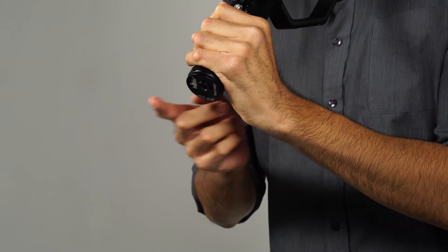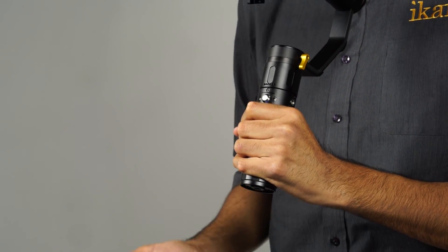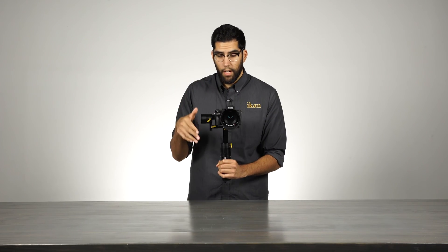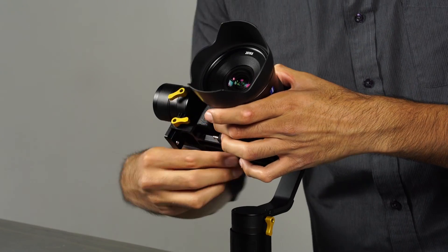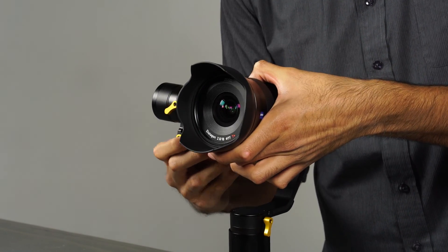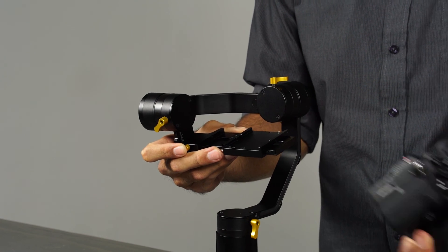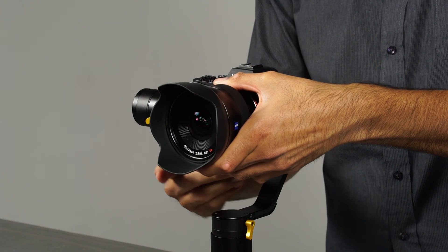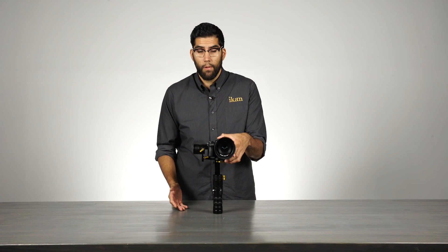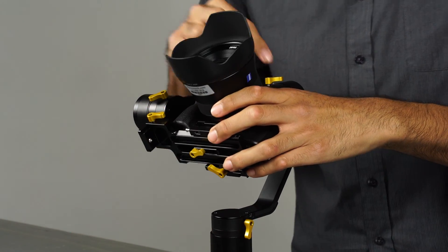On the bottom of the handle, we have a three-eighths thread which is perfect for mounting the EC1 to a monopod or even a tripod. The EC1 has a newly designed quick-release base plate system which makes mounting your camera a lot easier and a lot quicker — it's very simple to just slide in and slide out. There are several balance points on the EC1, each one being tool-less and also highlighted by each yellow knob located on the gimbal.